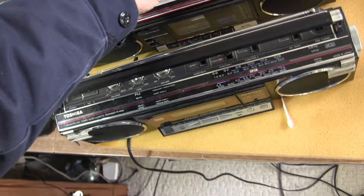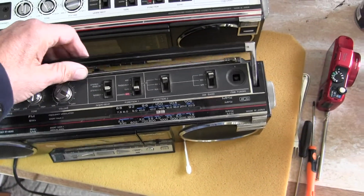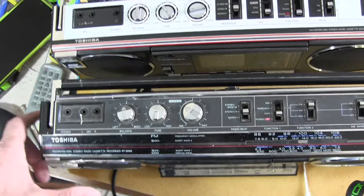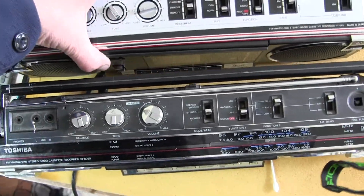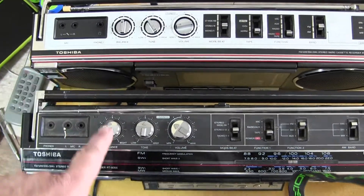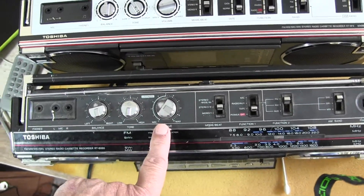The thing I want to understand is — it's got a broken thing there, but it's already said that in the listing. These are so similar looking, because this has your left and right microphones, your headphones there and there, balance, tone, volume, with auto, with loudness.